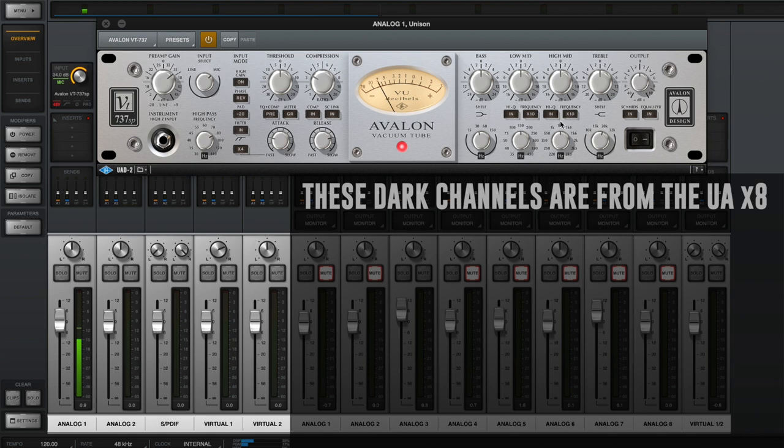Now I have my microphone running through the Avalon 737SP. I have everything bypassed — just the raw preamp, a bit more gain. You've got EQ, you've got a compressor, all of that fun stuff, but we're not doing any of that. Just a quick down-and-dirty switch between a bunch of preamps. There's the Avalon for you.